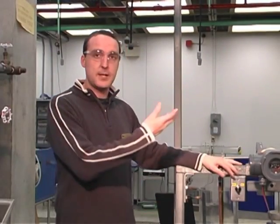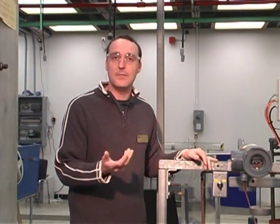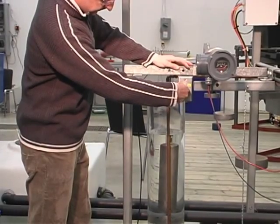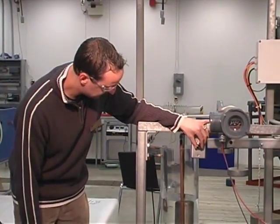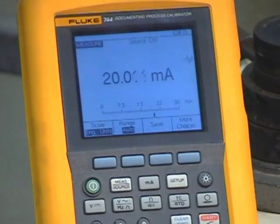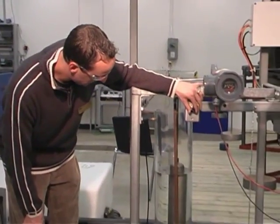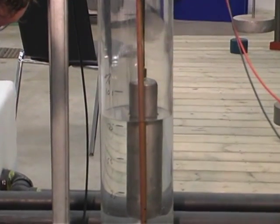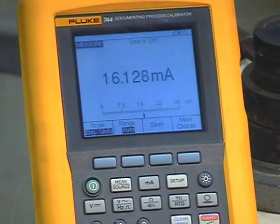For hysteresis purposes we're going to go upscale just a little bit more, then drain back down to a hundred percent, and go downscale checking and comparing our seventy-five, fifty, twenty-five, and zero percent levels. At a hundred percent going downscale we're at 20.01 milliamps. Checking our seventy-five percent level going downscale — we're at 16.12 milliamps.